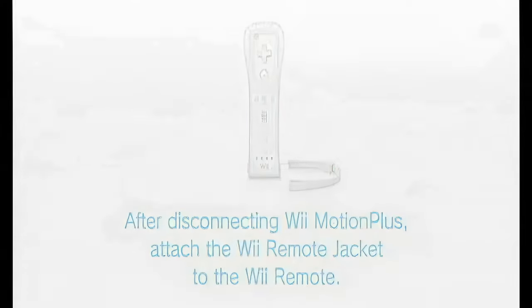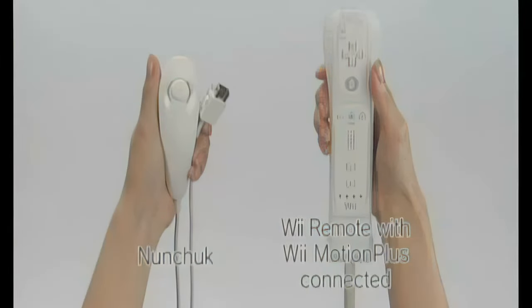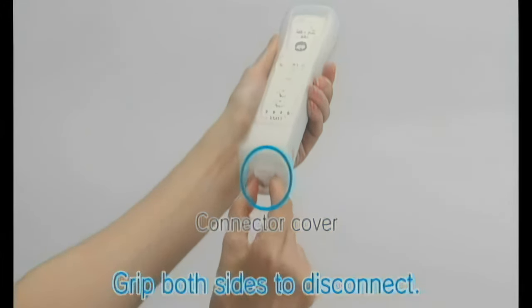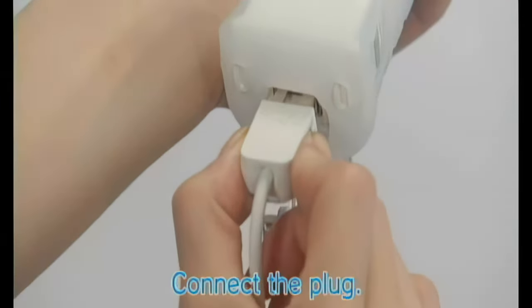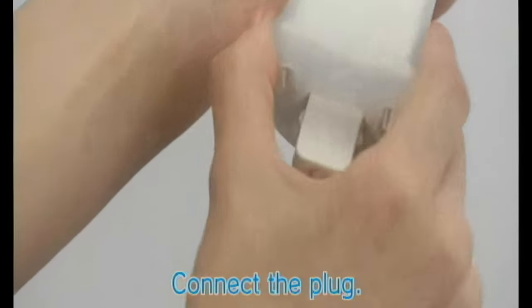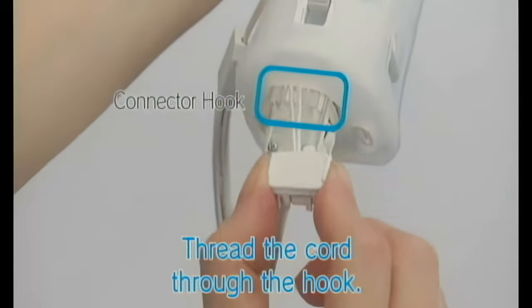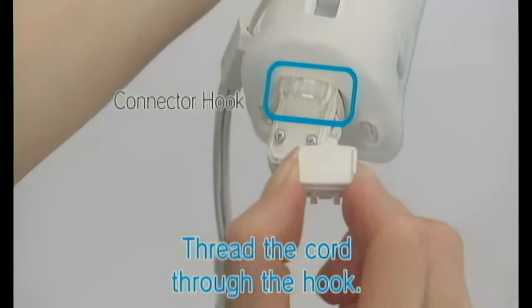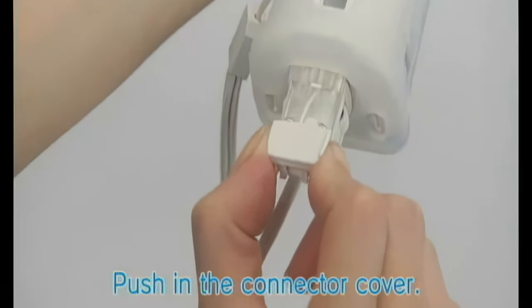Connecting the nunchuck. Have the nunchuck ready along with your Wii Remote with Wii Motion Plus connected. Disconnect the connector cover by gripping both sides with your fingers and removing it. Connect the nunchuck plug to the Wii Motion Plus accessory. For your safety, thread the cord through the connector hook. Be sure to push the connector cover firmly into place. The nunchuck is now connected.